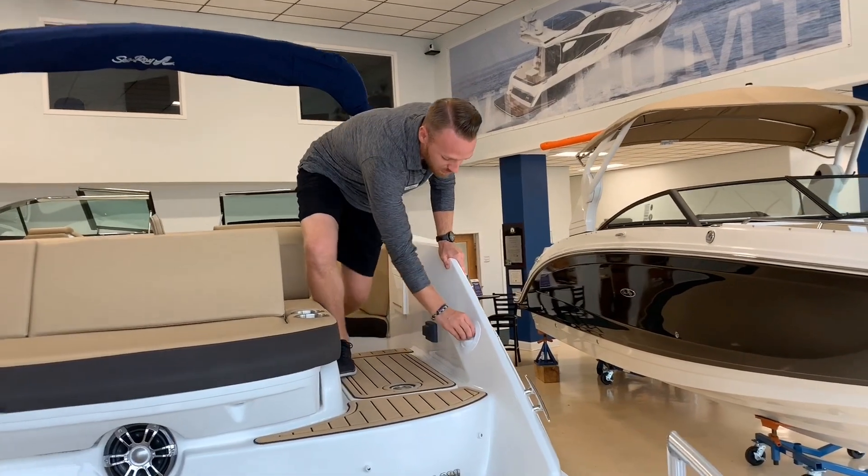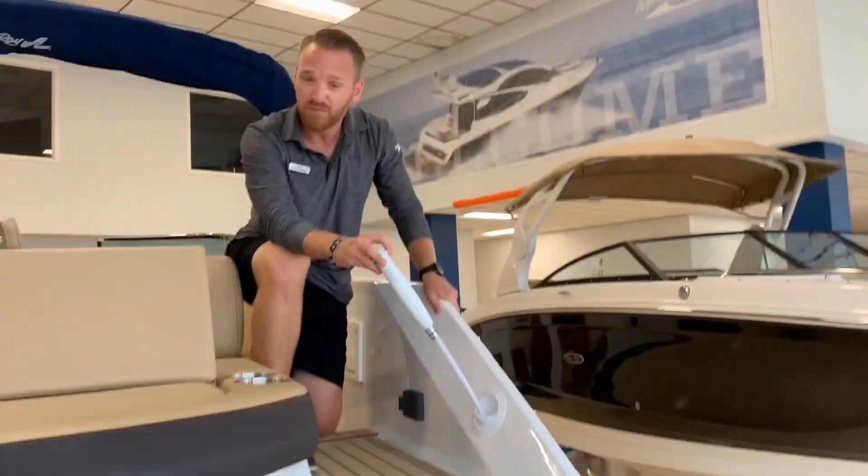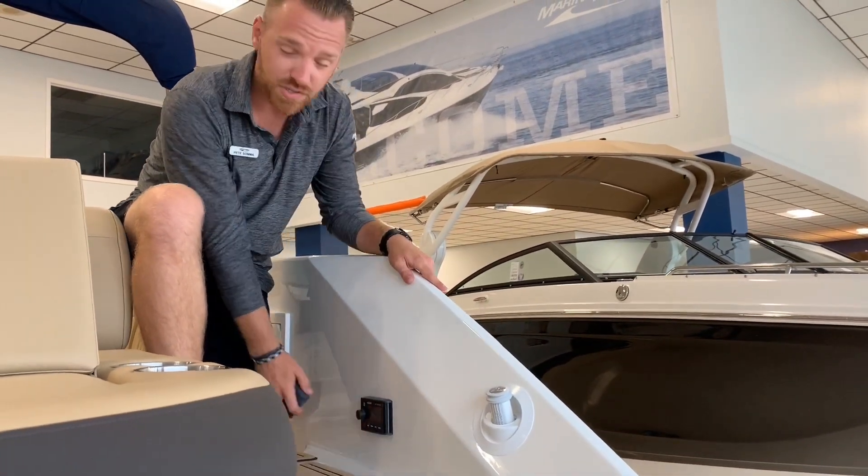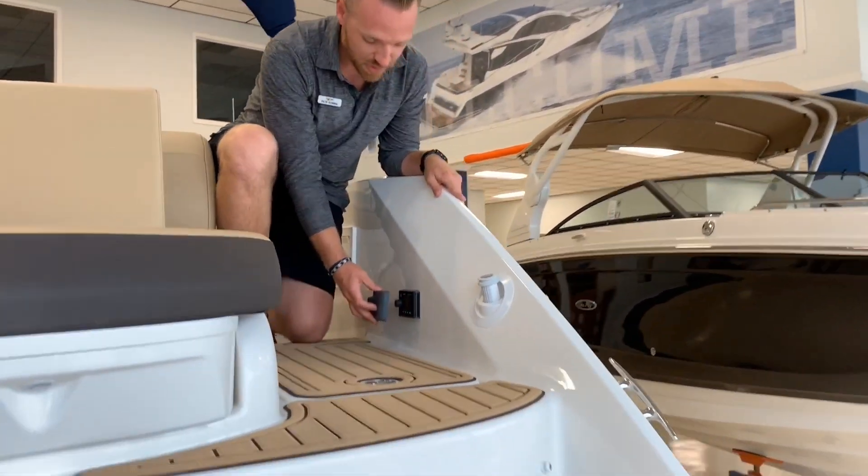Walking into the boat, we'll have a sprayer to clean your feet off — get that dirt off your feet when you're coming in off the beach. There's also another stereo remote so you can change the tunes while you're sitting back here.